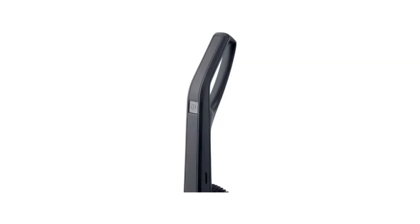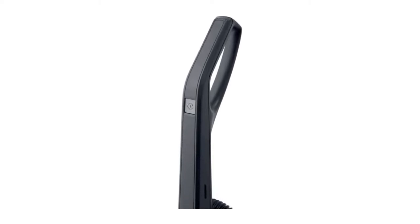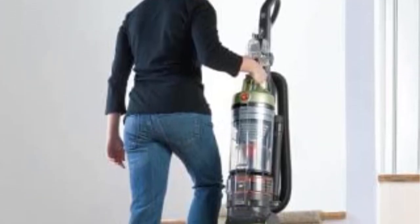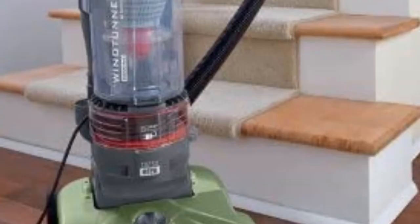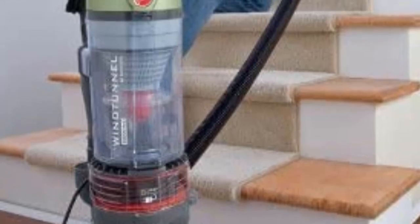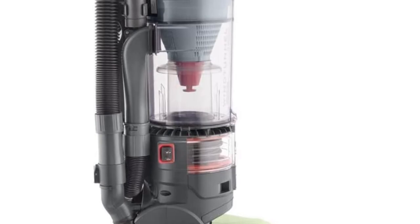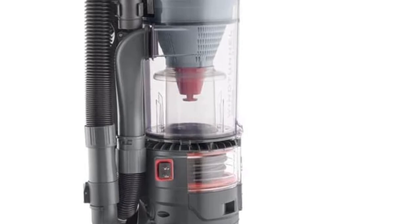It is also quite easy to clean in comparison to most vacuums we've featured so far. Apart from the HEPA filter which does not need frequent cleaning, the other parts open easily. The wind tunnel pops out easily allowing you to clean it plus the bin. The 25-foot cord is easily activated for use and also auto-retracts easily for storage. You also get some attachments that allow you to clean all corners of the house. These include an extension wand, a crevice tool, a turbo tool, and a dusting brush.